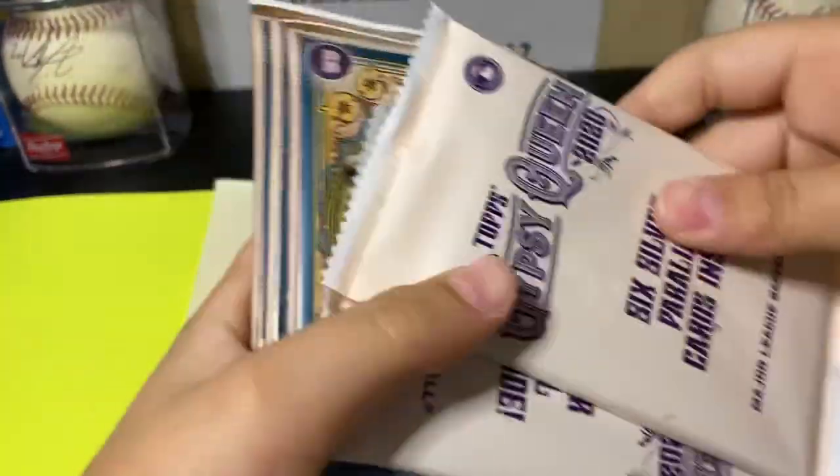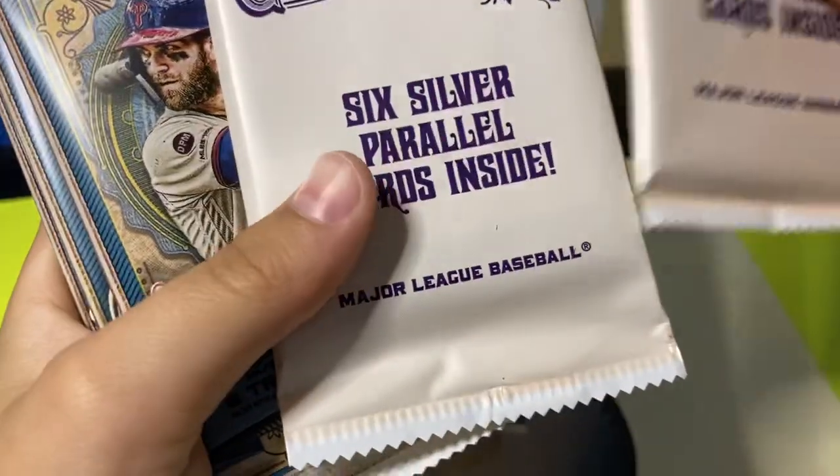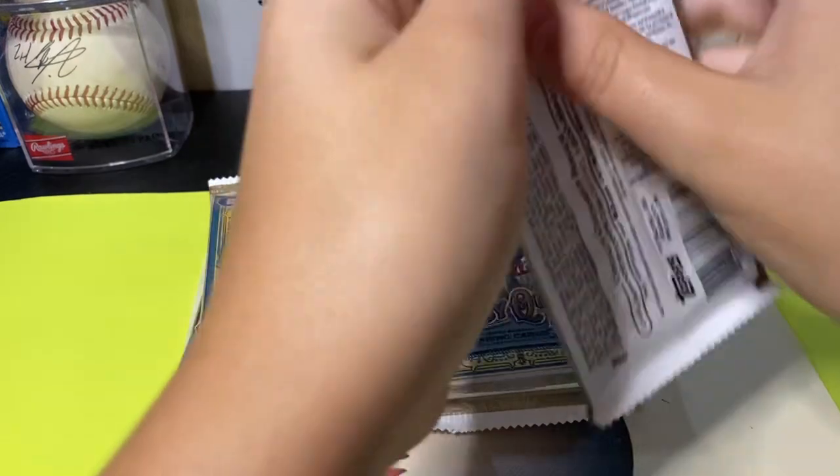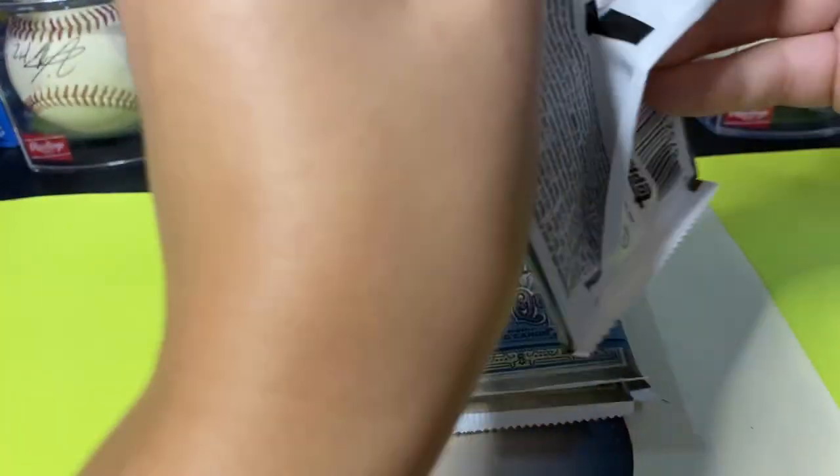Okay, so here are the two silver parallel packs, so I'll put those aside. Let's see who we got in this first pack.